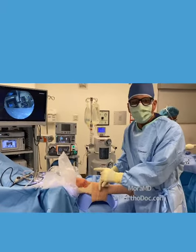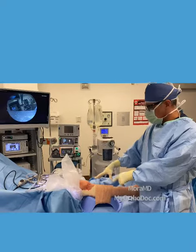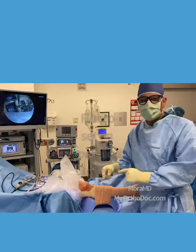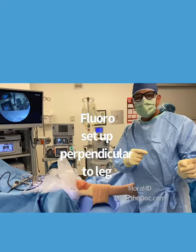Just wanted to show you a little trick that I learned — how to set the leg up in preparation for a calcium phosphate injection that has to be done with fluoroscopy. Thank you very much.